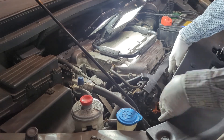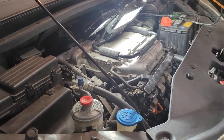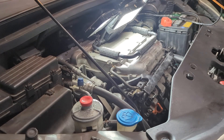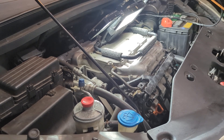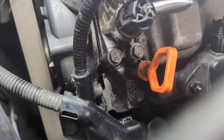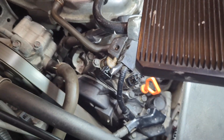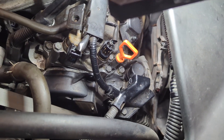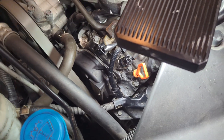Double check that everything is connected back and nothing is in the way of the moving parts. All looks good. I'm going to start the engine, let it warm up, and then make sure there's no leak. I feel rather confident. So far so good — I don't see anything. The engine has been running for 15 minutes, the radiator fans came on and off multiple times already. There is no surprise — we are all good.